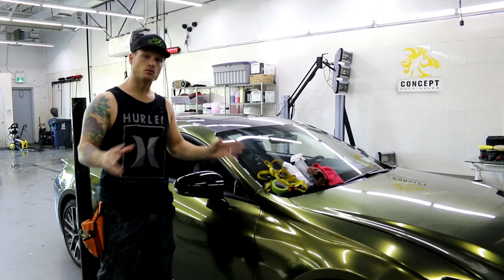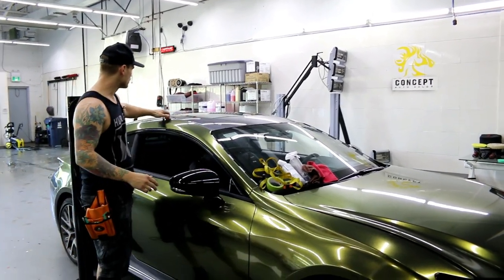This is going to be the easiest roof wrap as far as not having any drip sill trims in this area here.